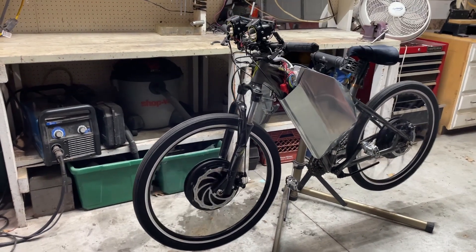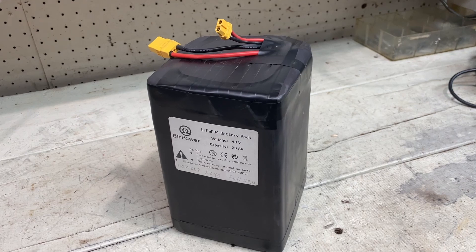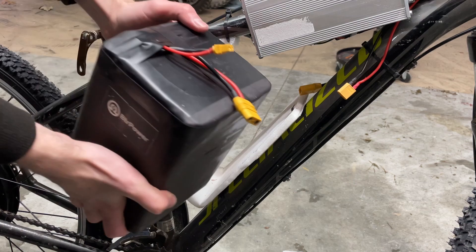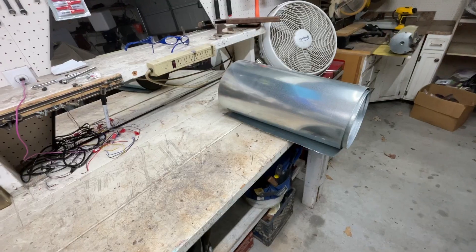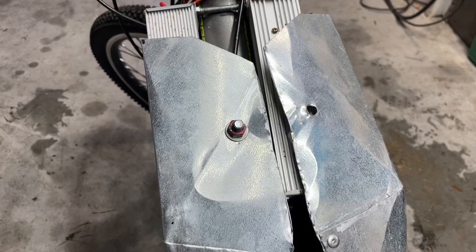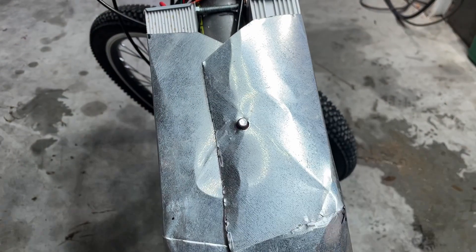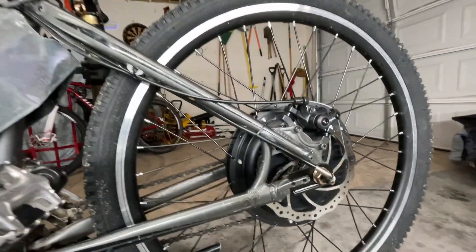I just finished building the 2kW 2WD eBike I mentioned in my last video. Since then, I added tape to the battery to help it be more water resistant, and more foam to the battery mounts to help it hold the battery better. I then made a body out of sheet metal. The body slips over the bottom of the frame and is held on by one bolt at the top. With the addition of off-road tires, I think it looks pretty good.